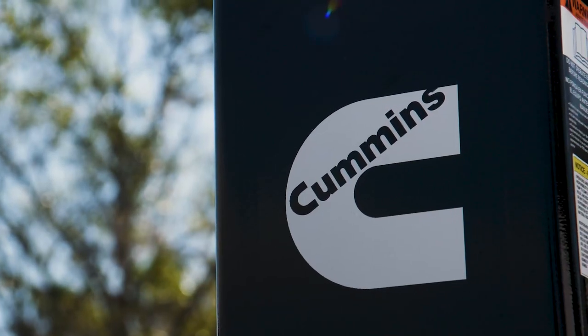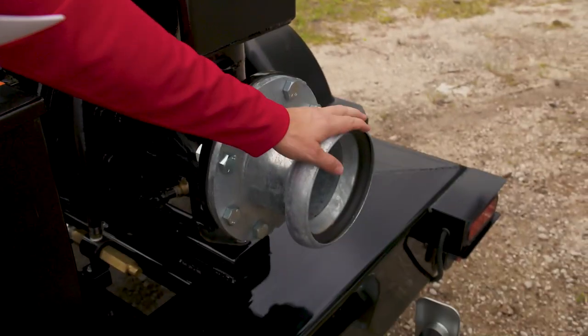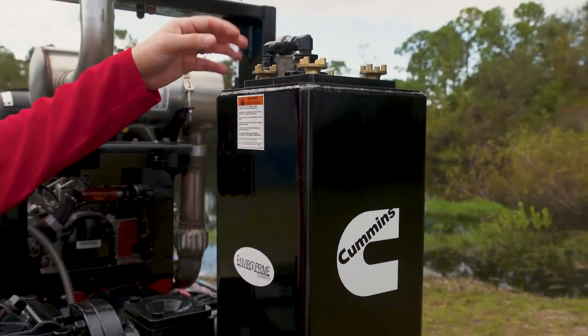Nothing but air passes through the venturi, therefore no screen to maintain, no leak off tube, and no wear. Our venturi comes with a limited lifetime warranty.